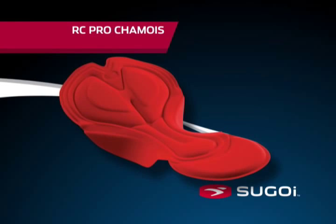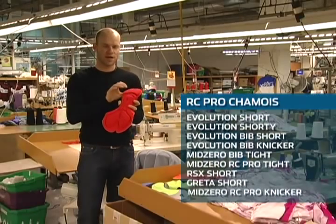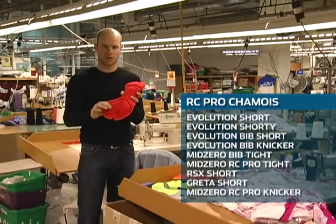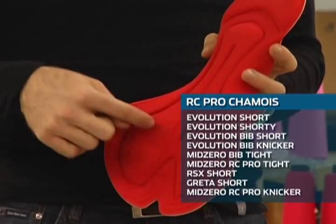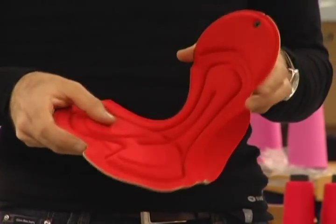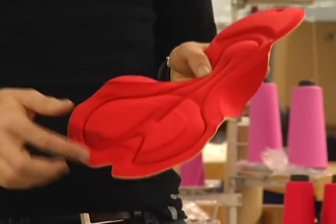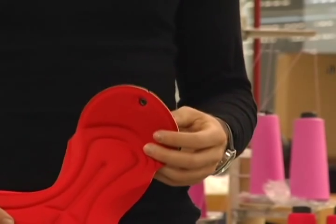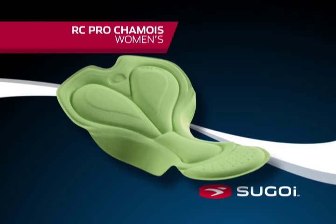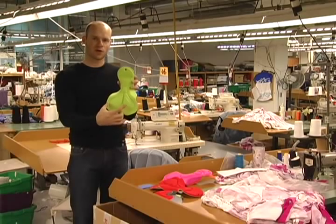The RC Pro chamois is our premier chamois. It has different sizes of foam applied — a single layer in the front and multiple layers underneath the sit bones. The contour channels in the middle provide pressure relief, flexibility, and anatomically correct 3D molding on the outside. It has a V-notch in the back for flexibility and breathability, and the front panel is perforated for ventilation. The RC Pro chamois also comes in a women's version, which is shorter in length and wider to accommodate the sit bones.